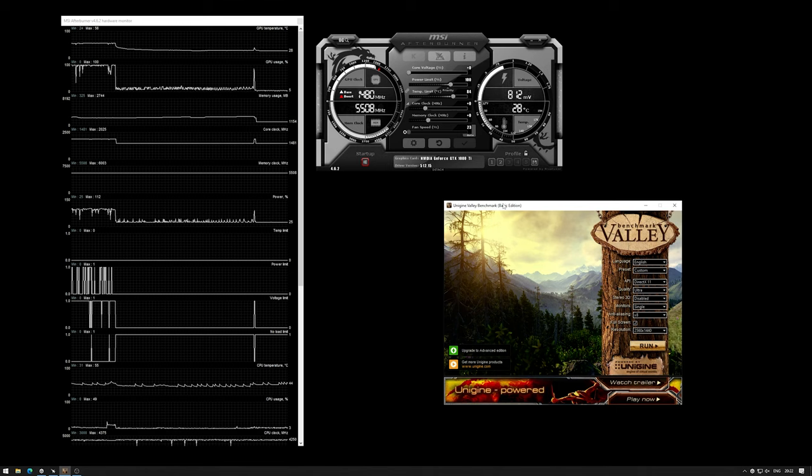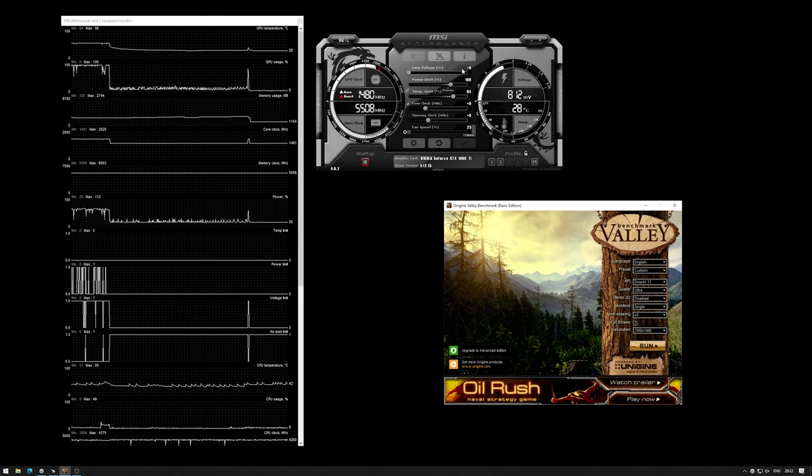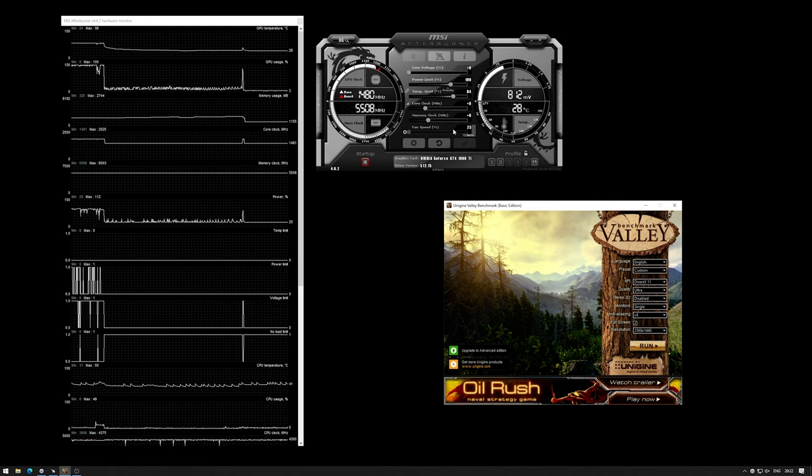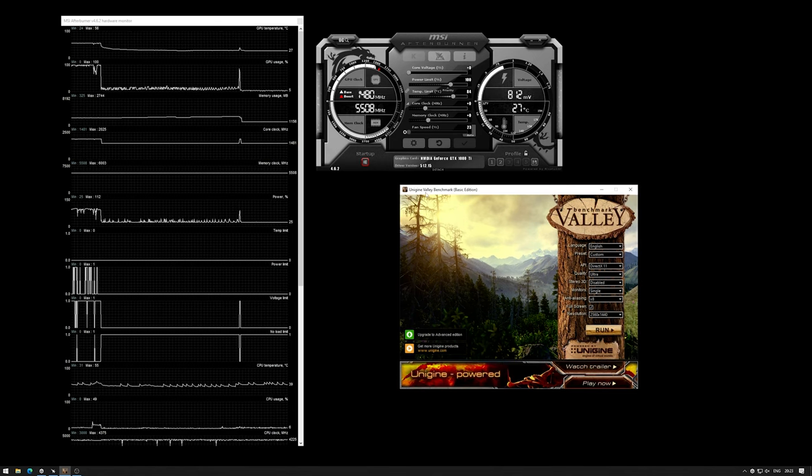Let's just dive into the benchmarking. The graphics card is back inside the computer and we can see MSI Afterburner here, just to show you that all the settings are at stock. All the power limits and temperature limits are at stock with no overclocking. The fan speed here we can ignore because there are no fans directly connected to the graphics card itself. I want to start with the Unigine Valley benchmark because I feel this one really punishes graphics cards hard.